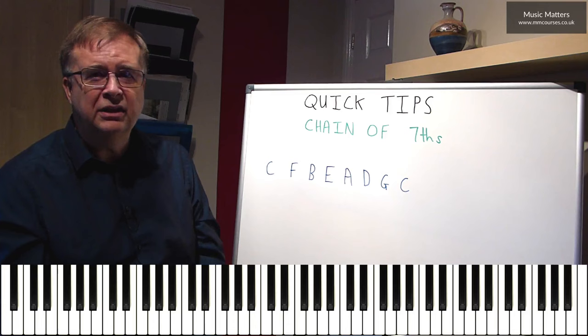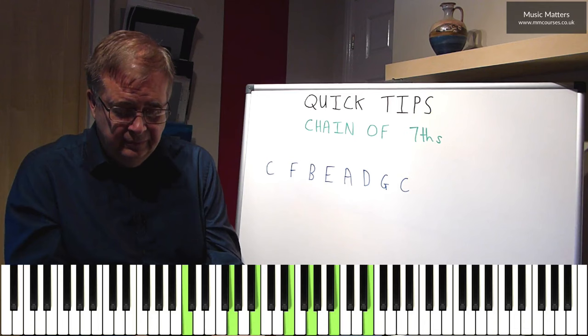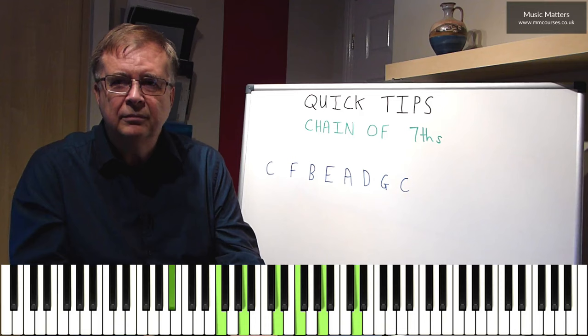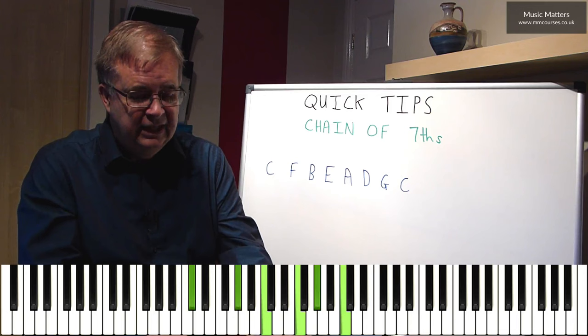The other thing you can do with this is decide that you're going to use it to move to another key. So you could go from C to F, then you might decide you're going to go to B-flat, and then to E-flat. So you could do something like starting in C7, then going to F7, but then go to a B-flat 7, and then an E-flat 7. You might then want to go to an A-flat 7, a D-flat 7, a G-flat 7, and so on.